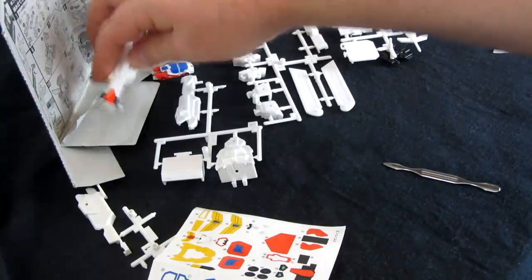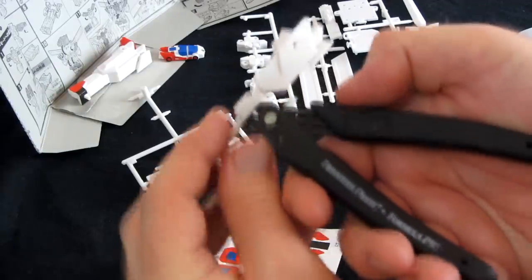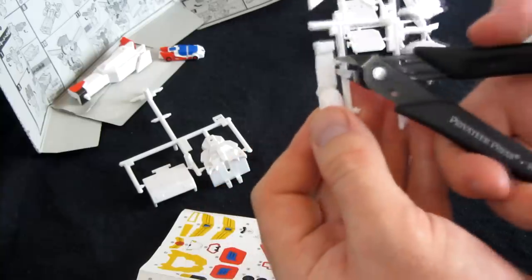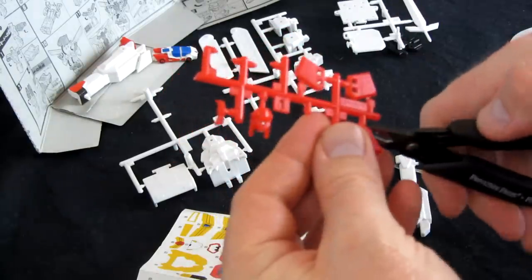Let's pop him down here. Same thing for the other side, shall we? See if we can do it without looking. And we're done with that sprue already. Brilliant! We're making good ground on this child's model kit.